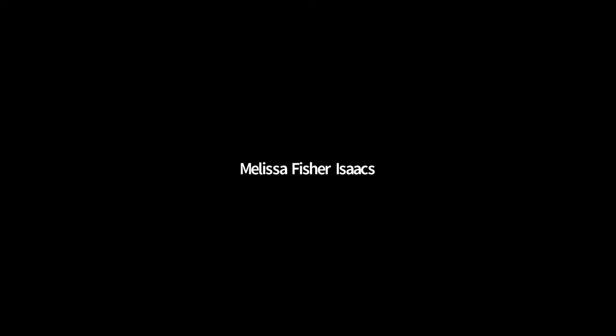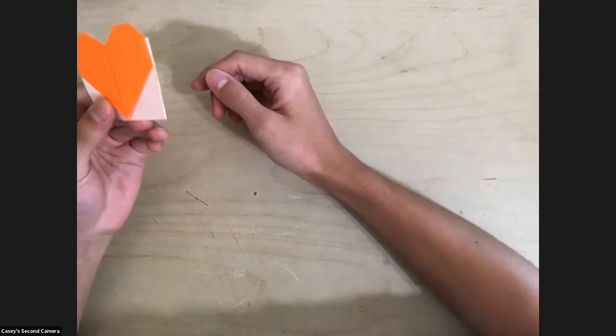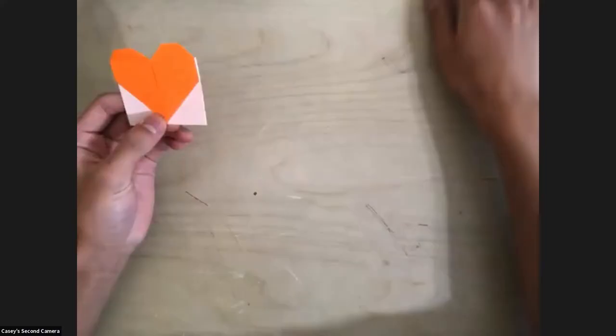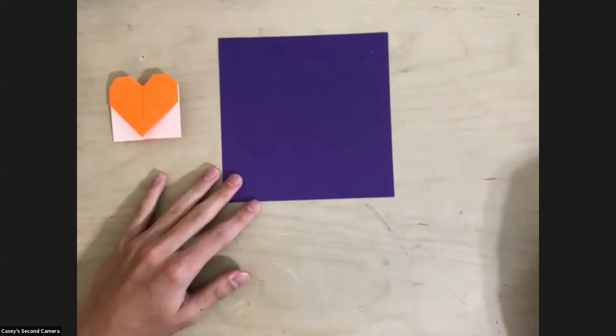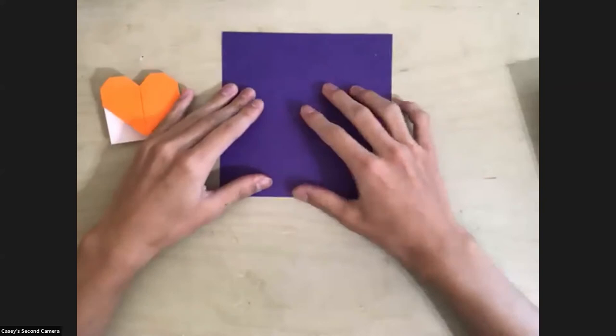Can you guys see my hands? Yes. So right here we're going to be making this origami bookmark. We're going to need a square sheet of paper. Not everyone will have a square sheet of paper, and so you can use a normal sheet of A4 printer paper — you're going to have to fold it into a square, and I'll quickly teach that.